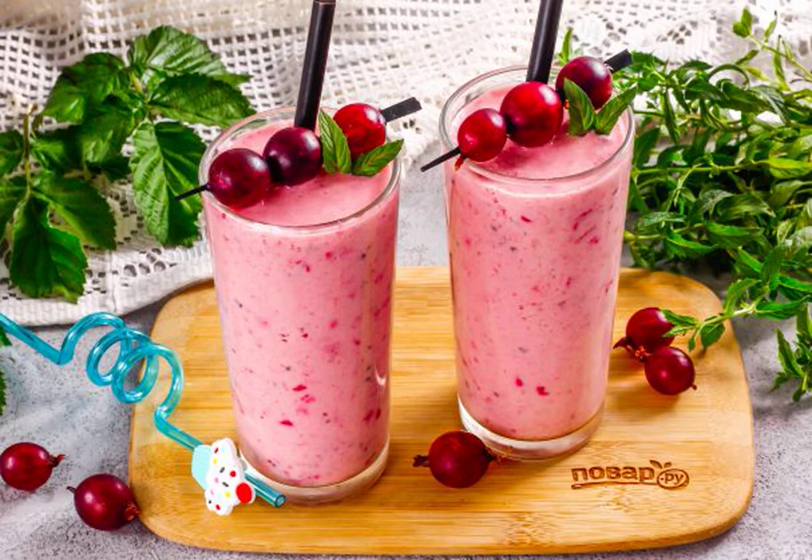A colorful gooseberry smoothie is one of the most desired drinks in the summer season. It can be prepared at any time of the day, but do not use it on an empty stomach, since gooseberries are slightly sour.